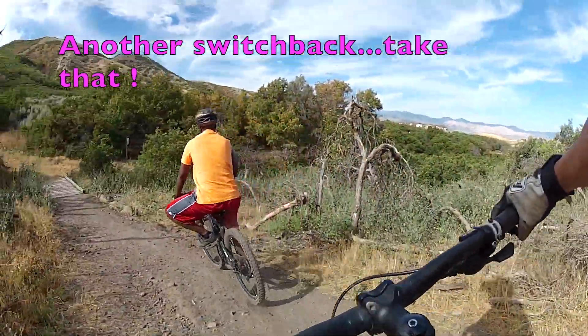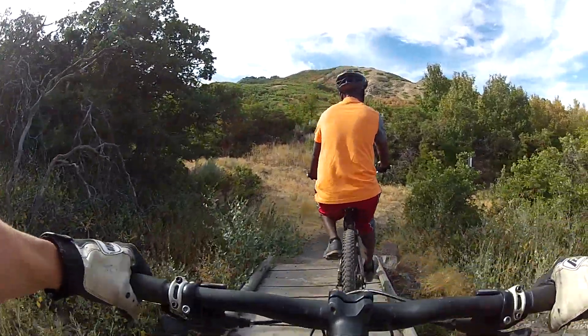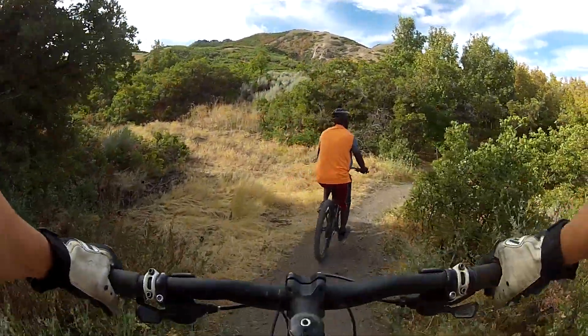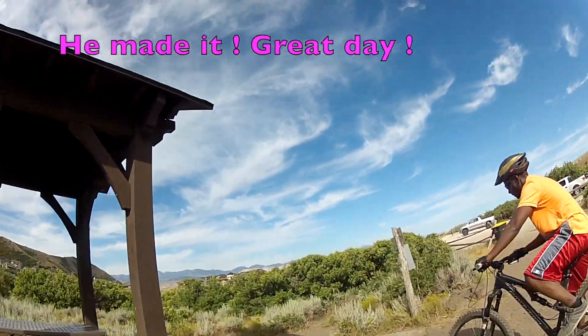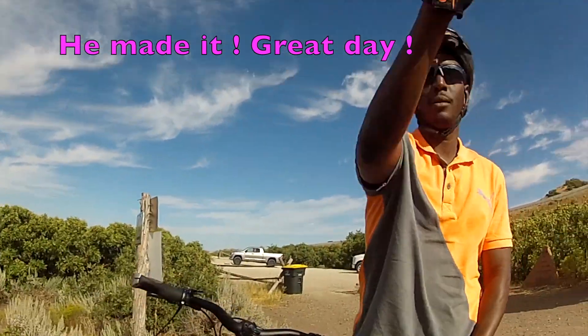Release the brakes and go. Go! You got it. Nice job. Good job, that was good. Woo-hoo! You made it. Good job.